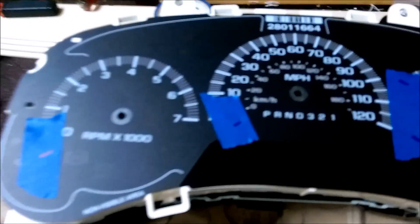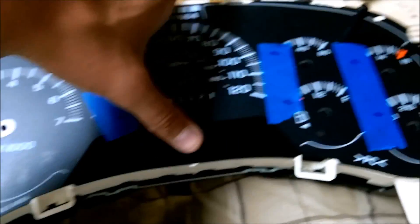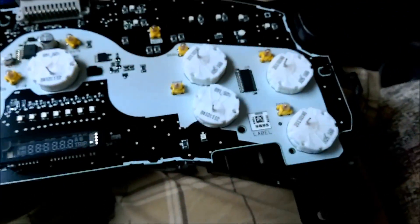Now it's time to take the back off — be really careful because the whole center board is going to come out. I took a flathead screwdriver very carefully and started with the top. There's a tab right there, there, there, over here on the side, and same on the other side, plus two tabs on the bottom. Once that's all popped off, this top piece should just lift right off and you're onto your center board.